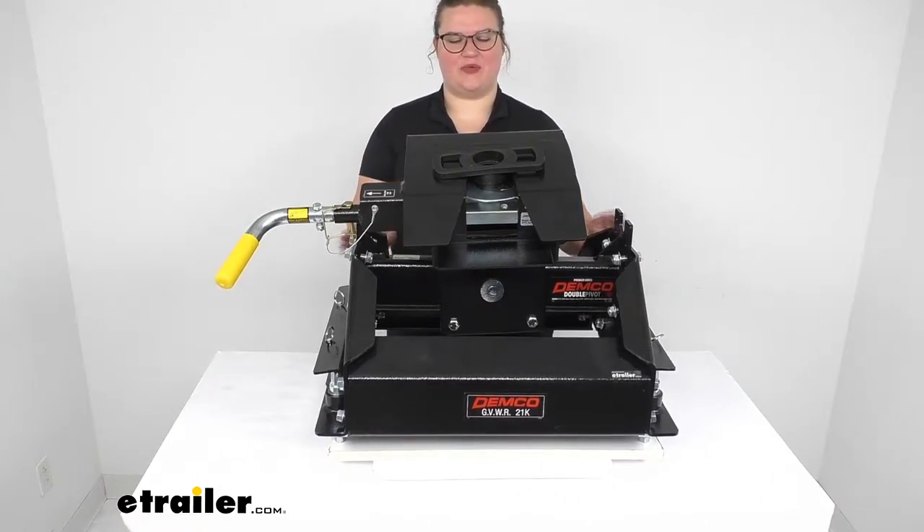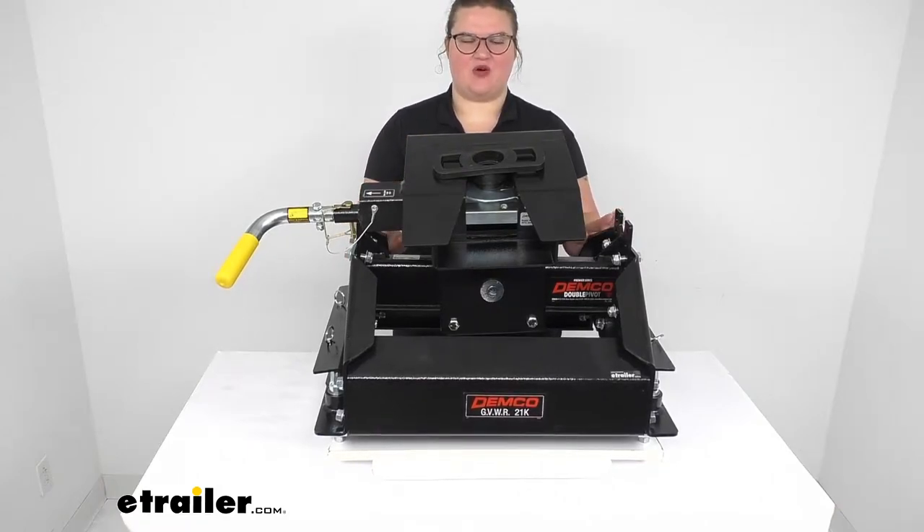Hey everyone, I'm Ellen here at eTrailer.com and we're going to be taking a look at the Demco Hijacker UMS Double Pivot 5th Wheel Hitch.